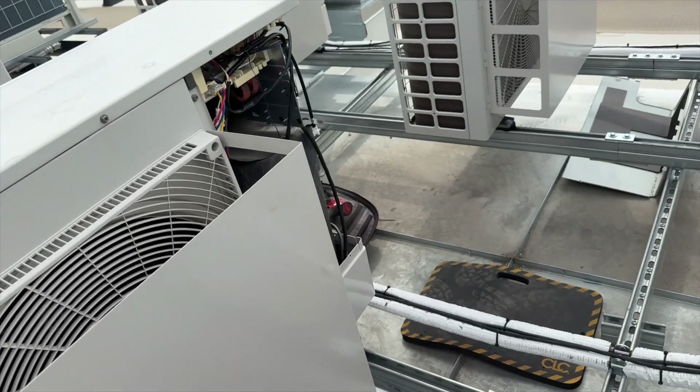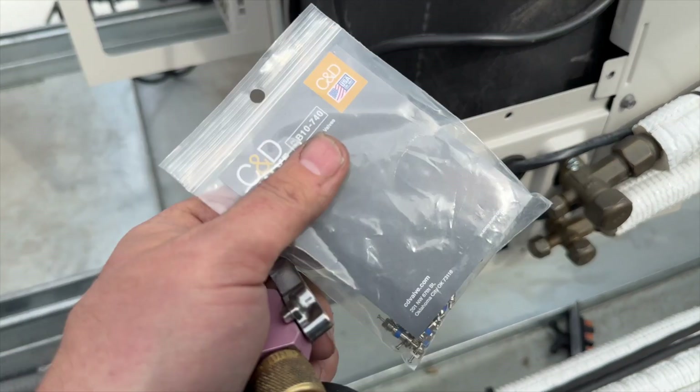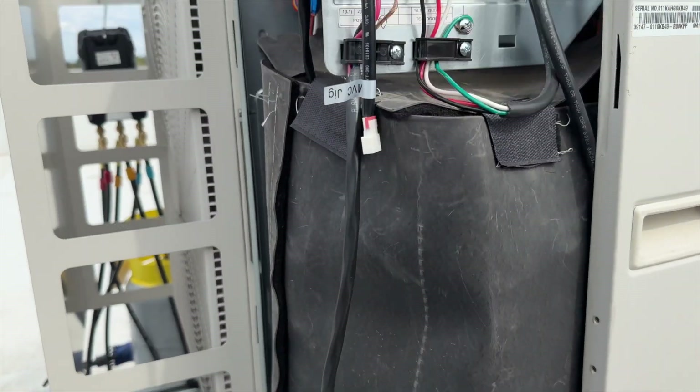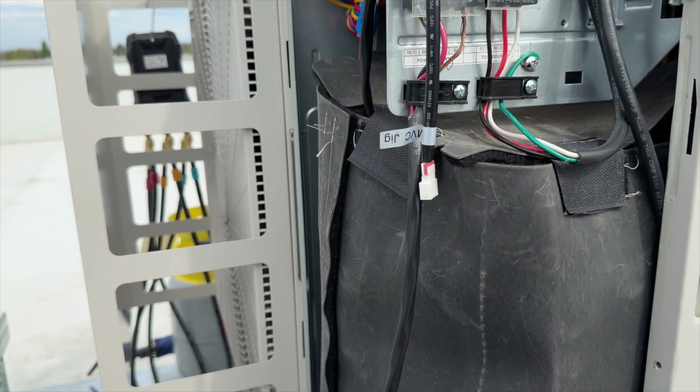We got her all charged up. We're going to go ahead and put some new Schrader cores in. New Schrader core is installed. I'm going to put this stuff away, give it power, and then we'll go turn it on downstairs and make sure she runs.